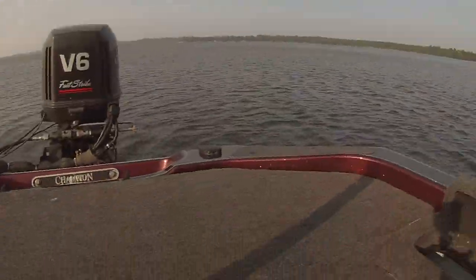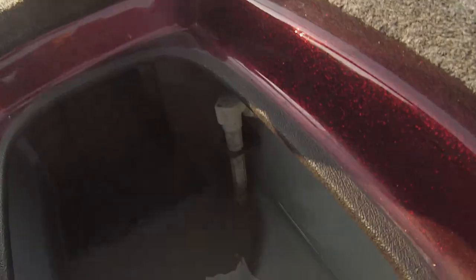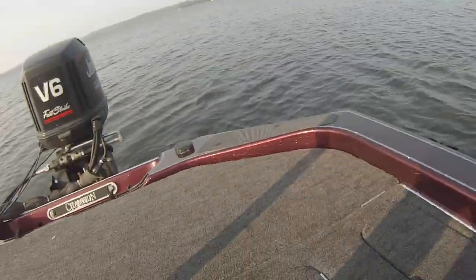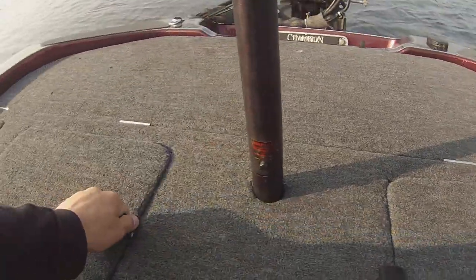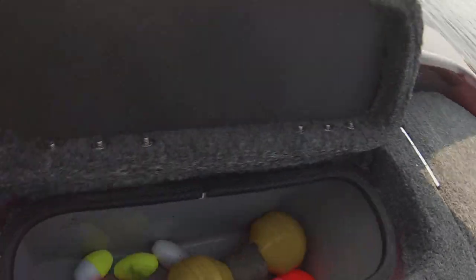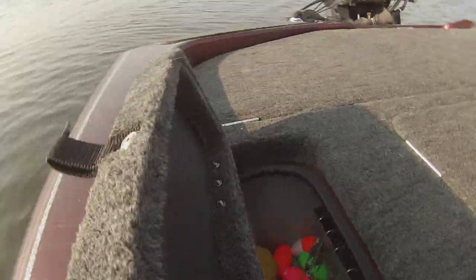Starting back here we have wet storage — there's no seal, so I usually just throw plastics, rope, and plugs in there. It has a massive, massive live well — it's divided, 30 gallons. You can hold two limits of fish in it all day. In the future I'm going to do the V2 vents in here. The other side is also wet storage, where I keep a culling system.